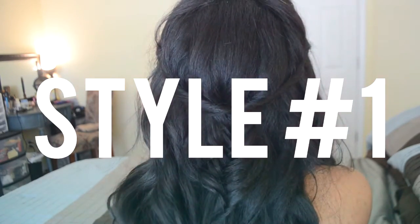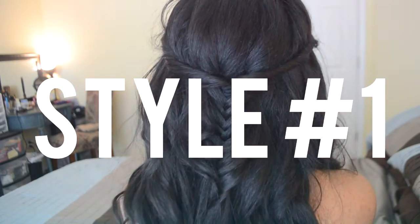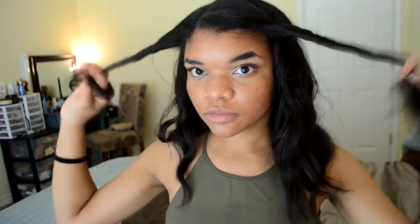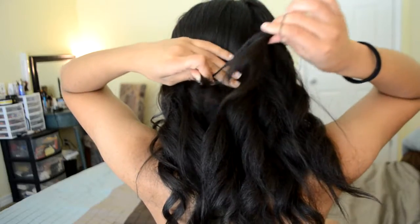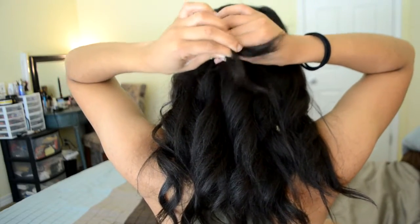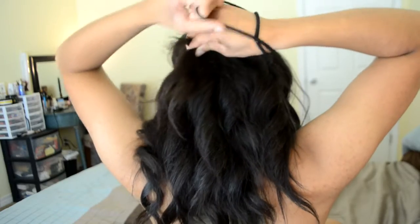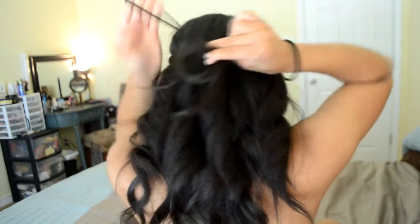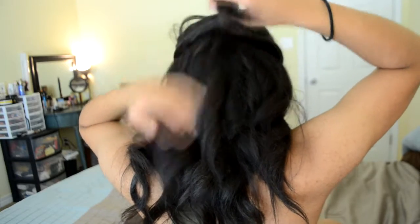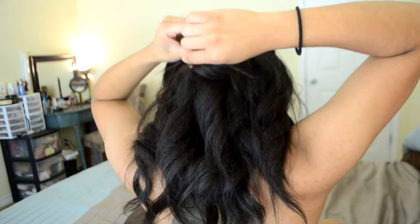For style one, I just did a little twist into a fishtail. So what you're going to start off doing is taking two sections of the same side on either side of your head, then just twist them back to the back of your head. Then I went ahead and tied it off with a hair elastic. I recommend tying this off with a little tiny one — tiny ones are highly recommended. Make sure that no hair besides the twists are in it, because it'll hurt when you take it out.